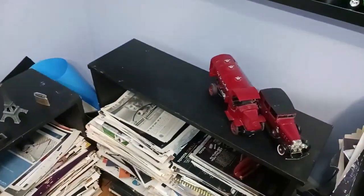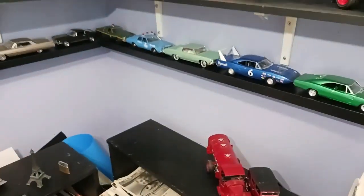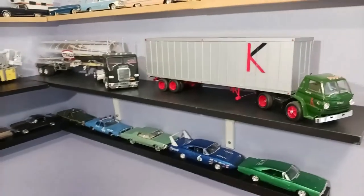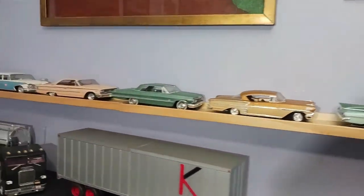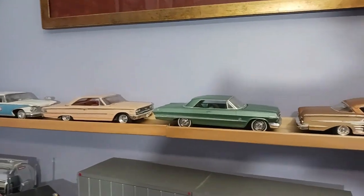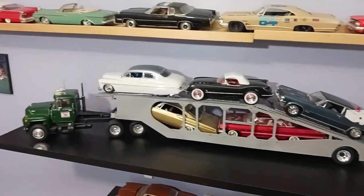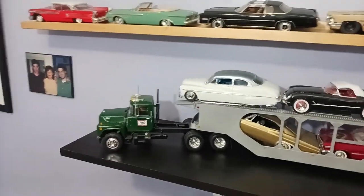I think I'm gonna put the two or three 1:18 diecast I have — I got Ed's Cadillac he gave me, I got my Mack AC Bulldog — and just film them up. I like to have everything as much together as possible. It would be really cool to keep everything here in the office with all the truck models together. I don't think that's going to happen though, because then I'd have to make space.